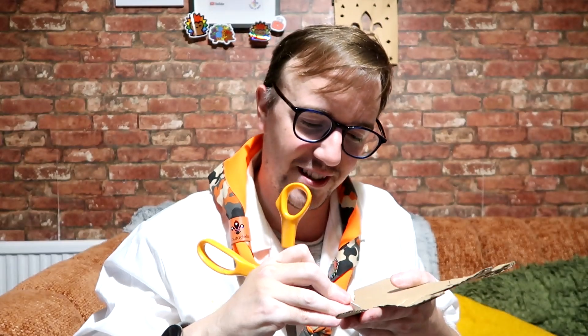When you've got your hand, for each of the fingers you want to mark them off so they have about three sections — the top, the middle bit, and then the bottom bit. With the thumb you're only doing two sections. Then with your scissors you want to gently score them so that they will bend on those lines but not cut all the way through.